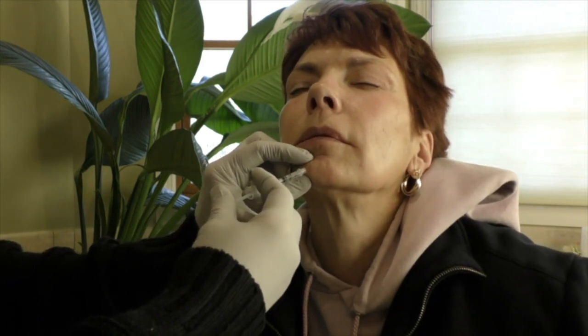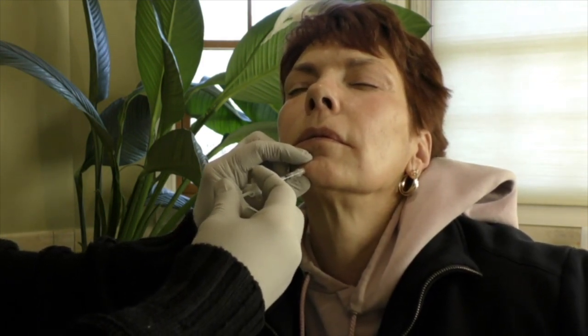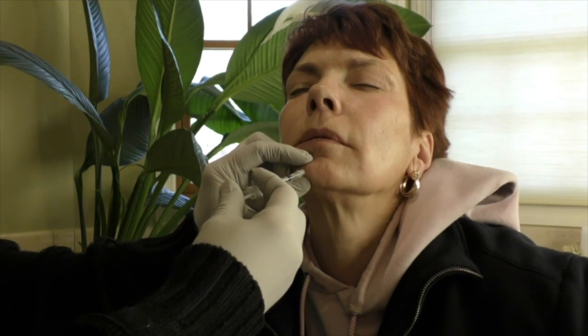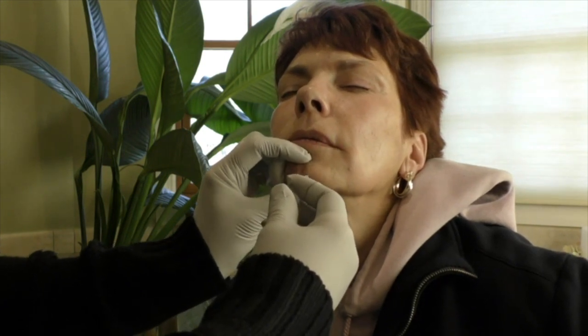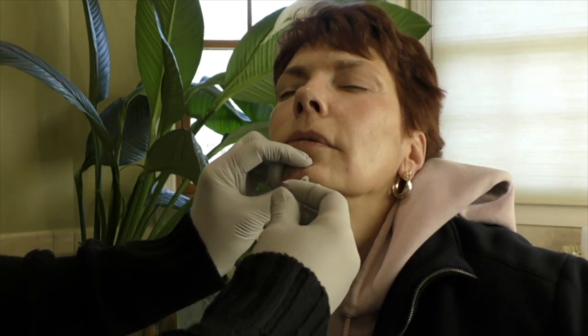We're injecting right into the mentalis muscle. And on this side too. This is important — make sure you're right into the belly of the muscle.